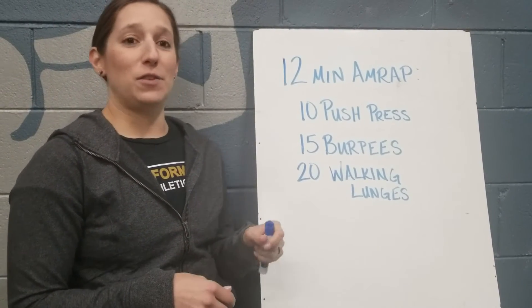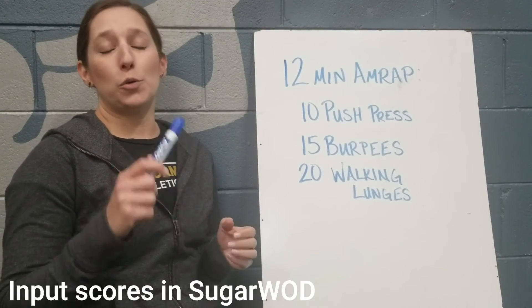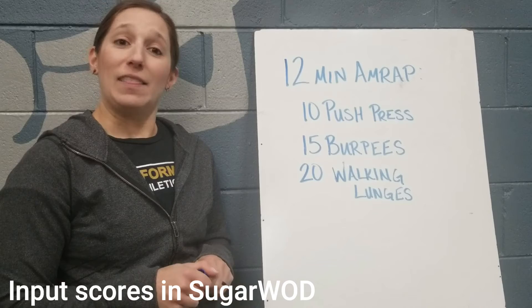Burpees are just burpees — chest all the way to the ground. If you have any injuries or ailments, we can do a no push-up burpee for the day and that will still count. Report 12 rounds plus reps and let us know how it goes.